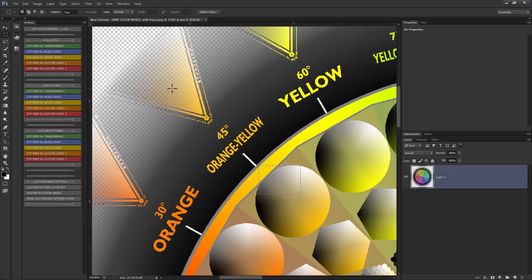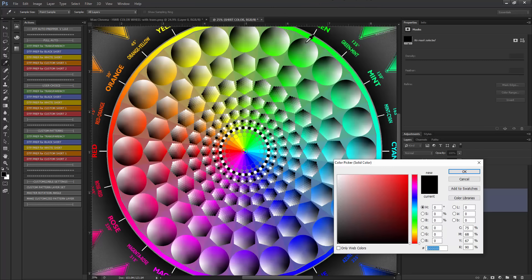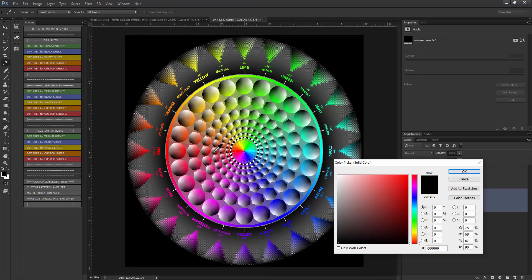Since you would do this the same way every time you have a transparency in your image, I've created these actions to automate the process. Let's press the DTF Prep for Transparency button. This goes through and automatically upscales the image to 600 DPI. It's going to have us pick a color for the background shirt color. Let's just use gray here and have it fade out to gray.